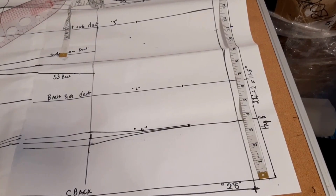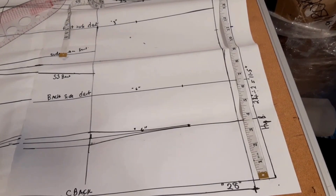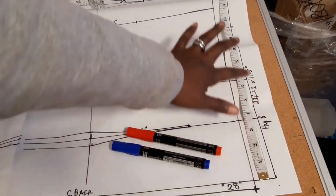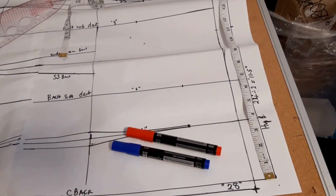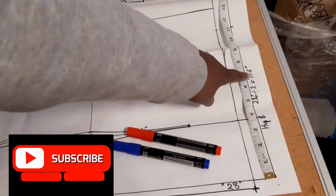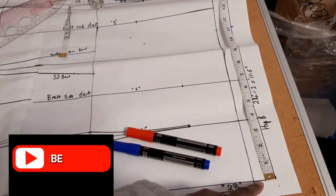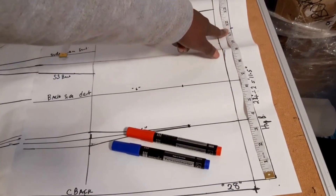Now we are going to shape the hip part of our fitted torso sloper. Come to the hip line — my back hip is 23 inches. Measure your back hip from side to side across the back. The idea of dividing total hips by four is wrong because the front and back hip are not the same due to your behind. Measure the back hip separately and divide by two — that gives me 11.5 inches. Starting from the center back line, measure 11.5 inches and mark it.